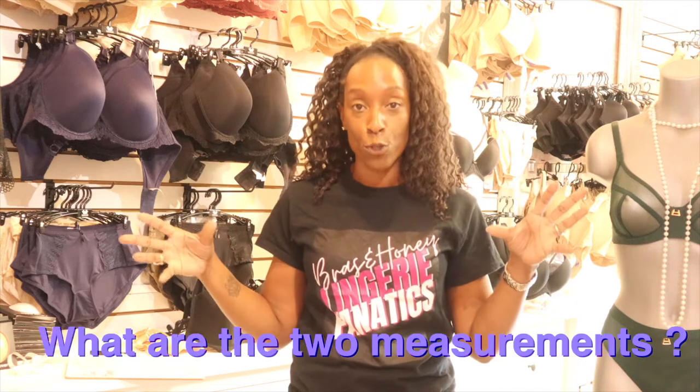Finding bra size is really easy. It's just two measurements, and today I'm going to go through what those two measurements are and how you work out your bra size, so that when it comes to buying bras you know what size to buy.